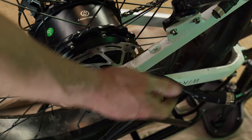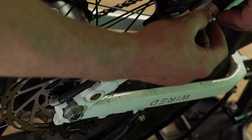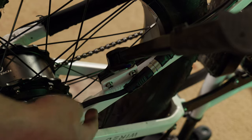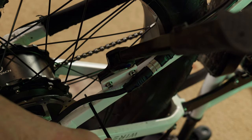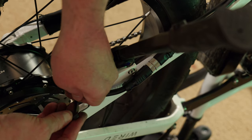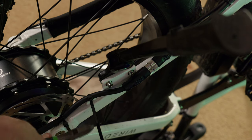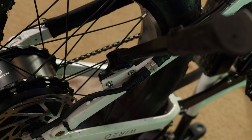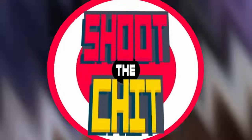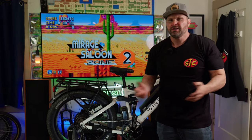Stick the nut back on, reconnect your motor connection, and there's a little tab in the frame where the zip tie goes right through.